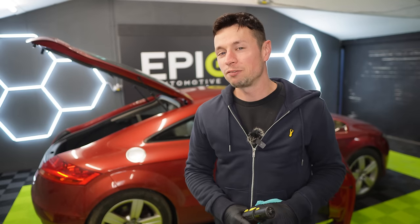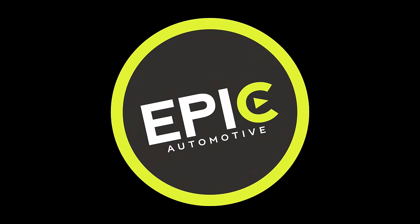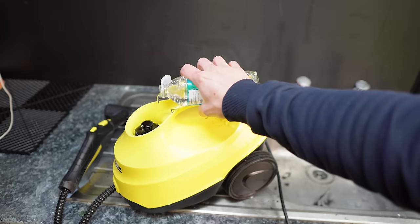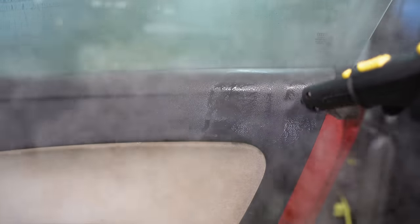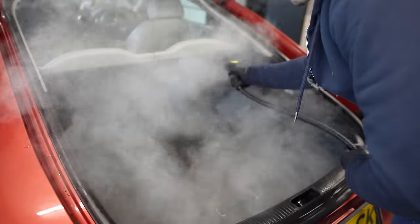Hi guys, in today's video I'm going to be giving you a complete step-by-step guide on cleaning the interior of your car, but this time around we're not actually going to be using any car cleaning chemicals whatsoever. We're just going to be relying on a good old-fashioned steam cleaner. The aim is to show you how to steam a car with a basic model. At the end of the video I'll be revealing the biggest things to avoid when steam cleaning, so get your microfiber towel ready.